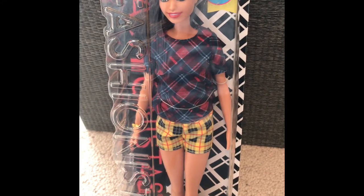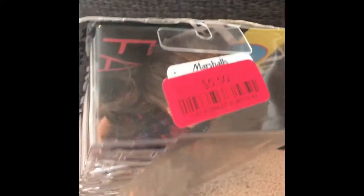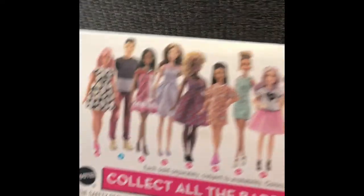I've had her for a while. I think I bought her in August, but I was saving her for Christmas and now it is past Christmas. So let's get her open. I bought her on clearance from Marshalls for $5.50. It was a really good deal because I think normally it's $9.99 on Mattel's website.